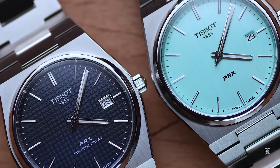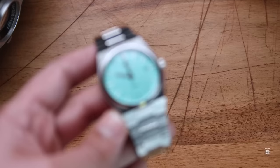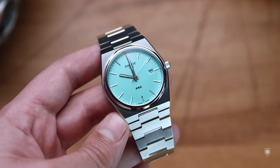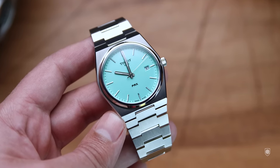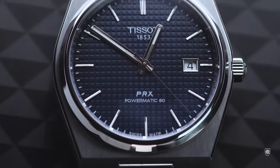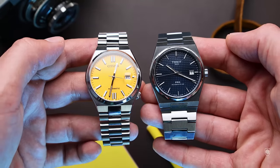Before this launch, between the automatic and the quartz, the brand made a segregation, which is normal. The case is basically one-to-one with the caseback exception. So the dial, besides the movement, should've made the difference in the price asked. The automatic has the tapisserie dial, or the waffle, and the date window, which is outlined in metal.